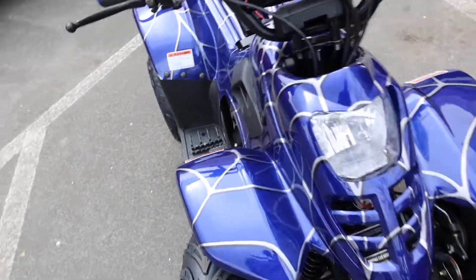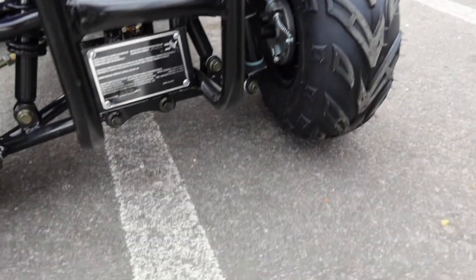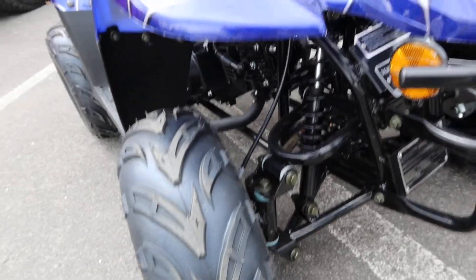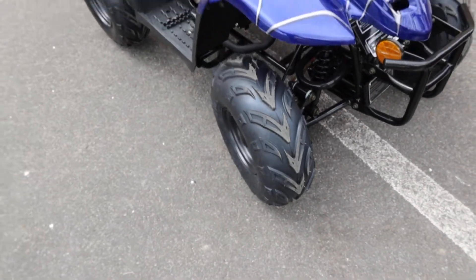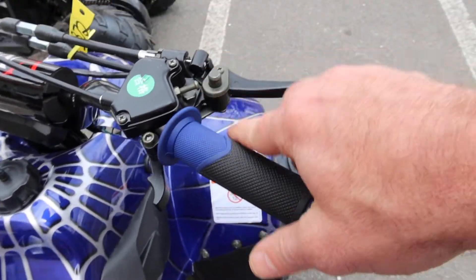Going to the front area — we've got shoe drum brakes in the front, activated by your lever right here. Dual shocks in the front, solid steel bumper, very well made. If you're looking for huge value, this would be the ATV for you.